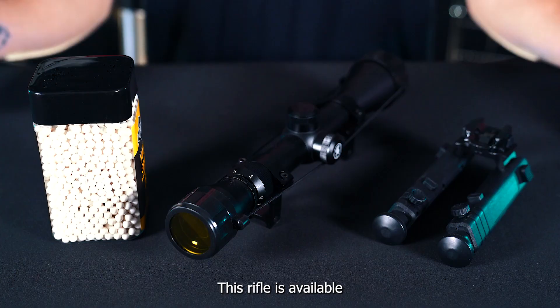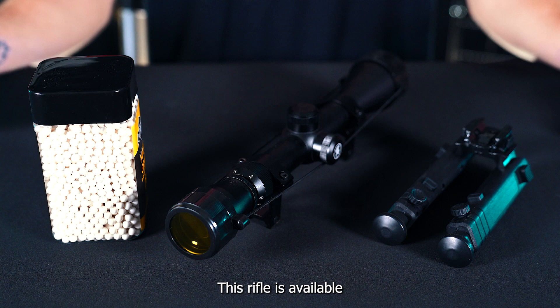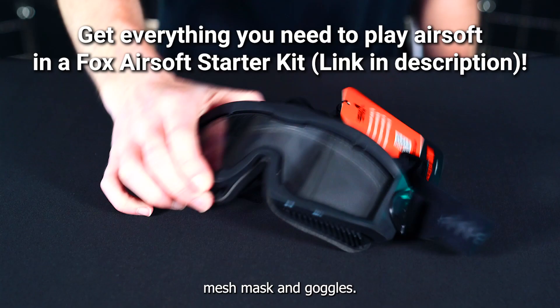This rifle is available in one of our starter kits. The basic kit includes BBs, a scope, and a bipod. If you get the complete version of the starter kit, it will also include a gun bag, mesh mask, and goggles. Now let's head out to the field and give it a test.